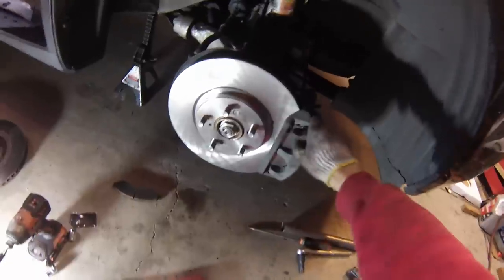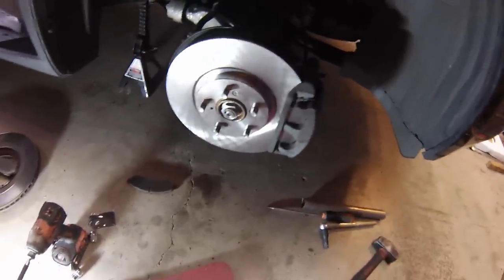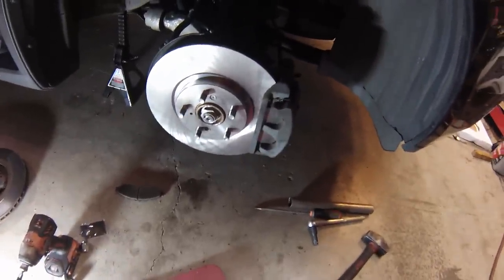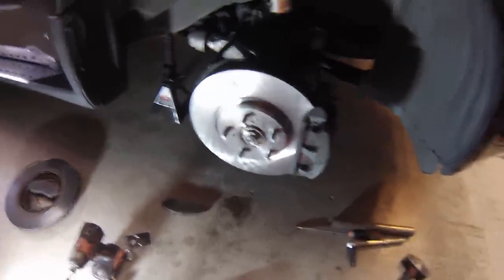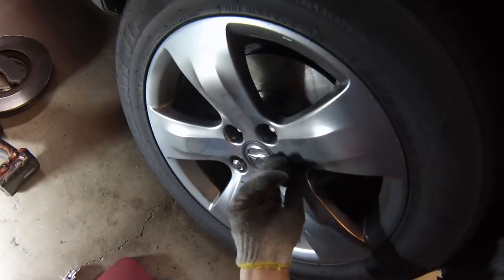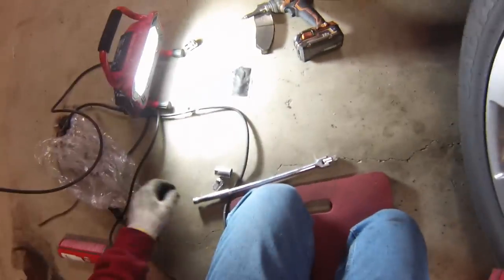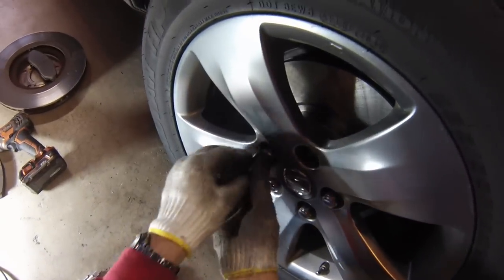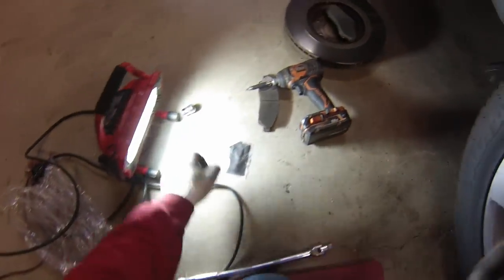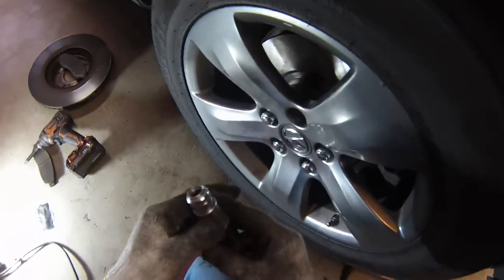That's it for this side. Once you've done that, make sure to go inside the car and pump the brake pedal a few times before attempting to drive it — otherwise you may be surprised at the lack of braking when you first try to move the car. Put the wheel back on and repeat on the other side. If you strip the head of the rotor set screws, you can just drill them out and replace with another screw. In a pinch you can even go without them — their only function is to keep the rotor from flopping around when you have the wheel off; the wheel is what really holds the rotor in place.